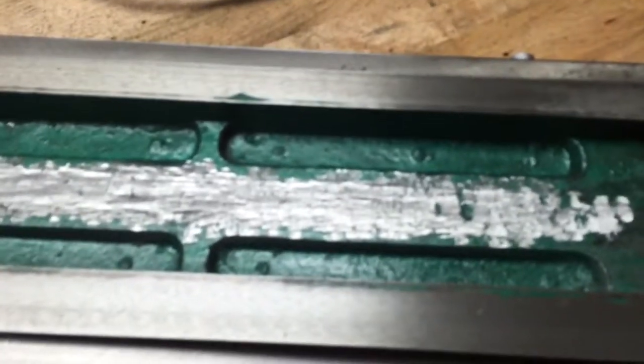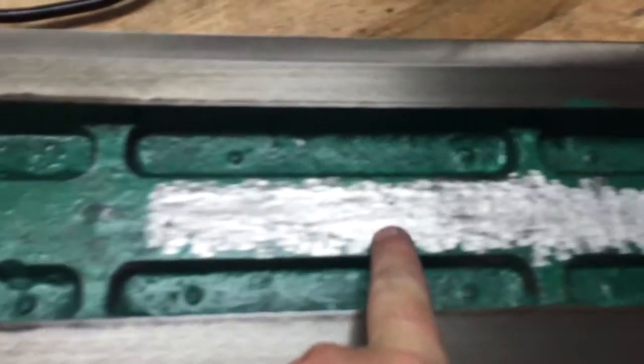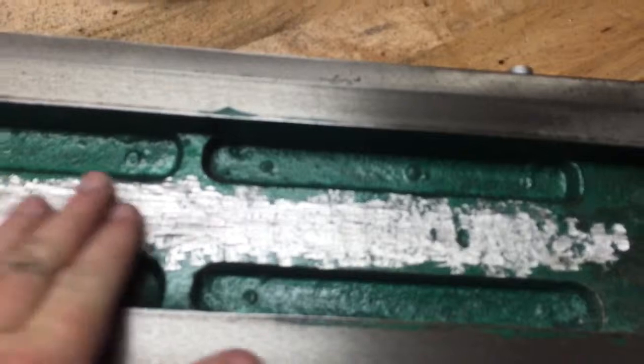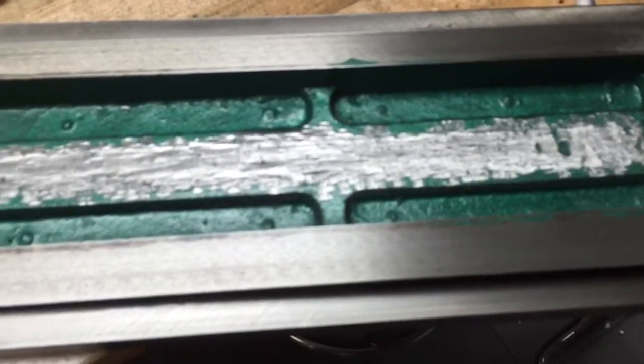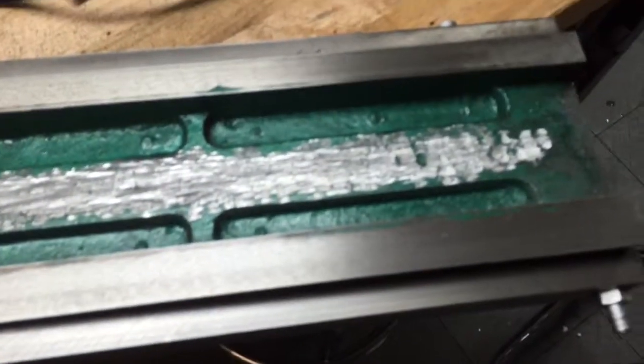I just took the die grinder — you can see where the paint is missing — and gave it a light shaving just to make that surface as even across as possible. I'll remount this whole unit and try running the axis back and forth and see if it's any better.